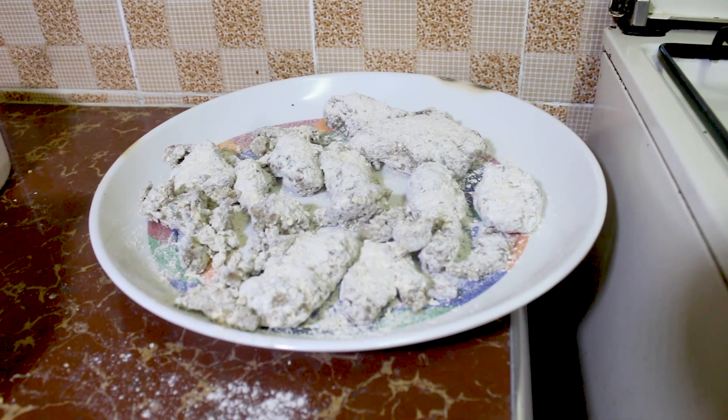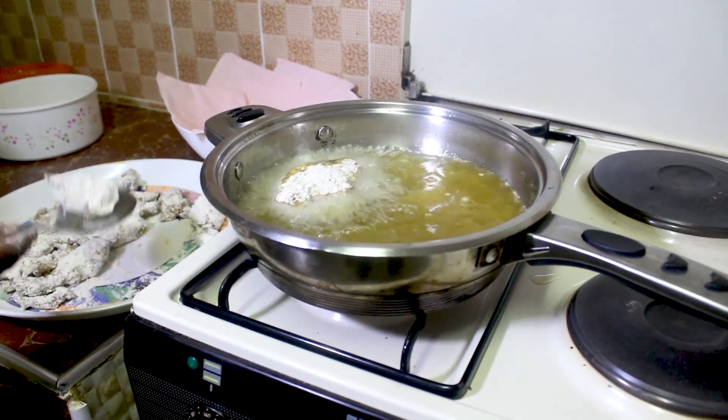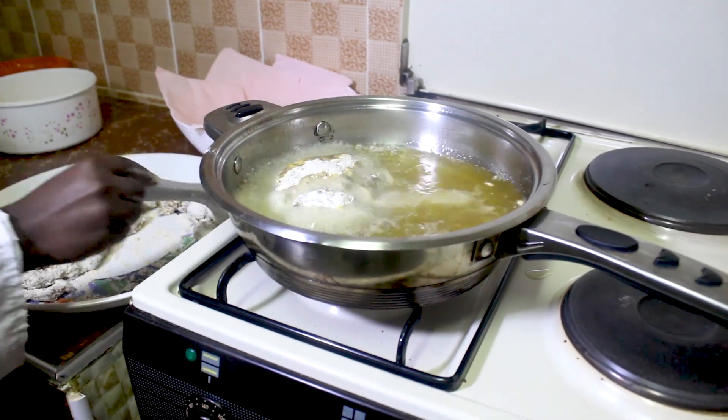The chicken is now well coated. We fry the chicken in a pan until it becomes brown and crispy.